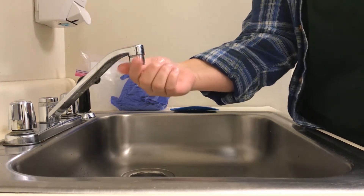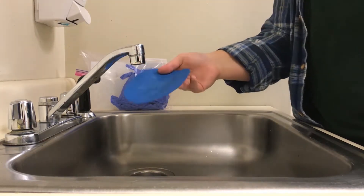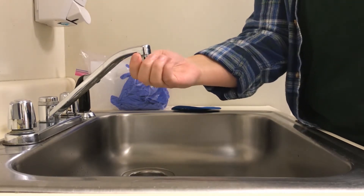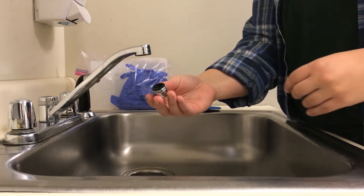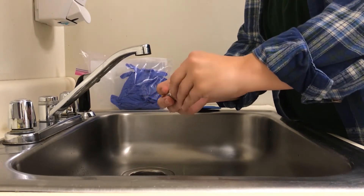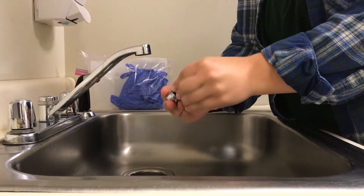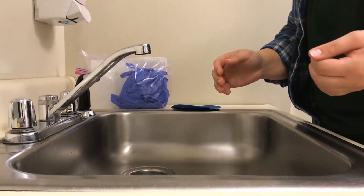Your aerator should come off with just a small twist. If you're having trouble, you can find something like this to assist you. And if you can't get the aerator off, all you have to do is contact your sampler and let them know. When you take your aerator off, you might have a small rubber gasket — make sure that comes out. You don't want it to fall down the sink. Once you have it off, you're just going to put it right to the side.